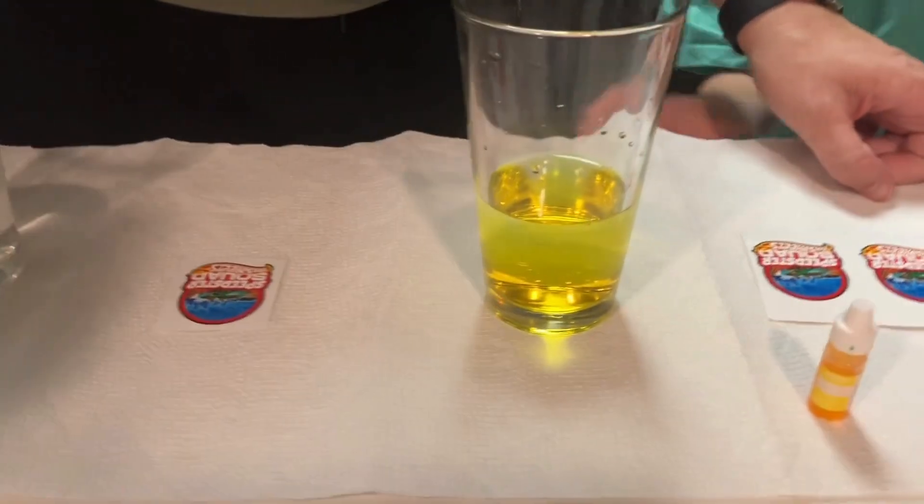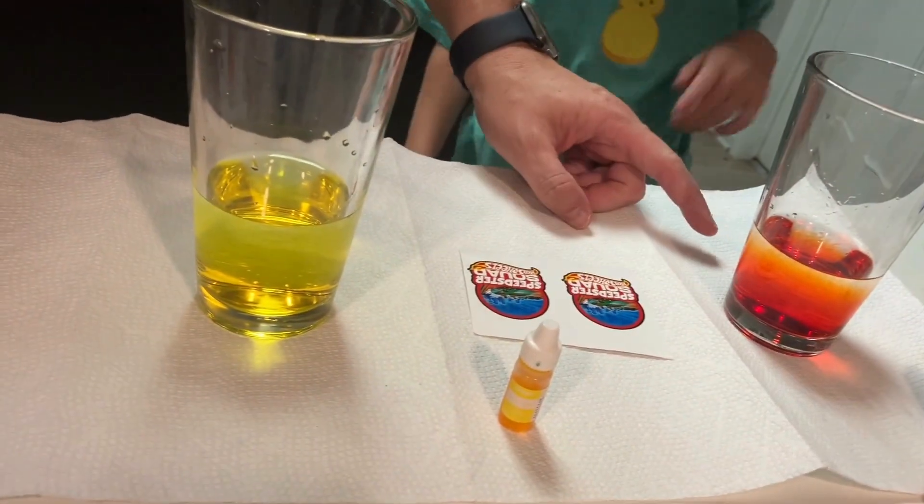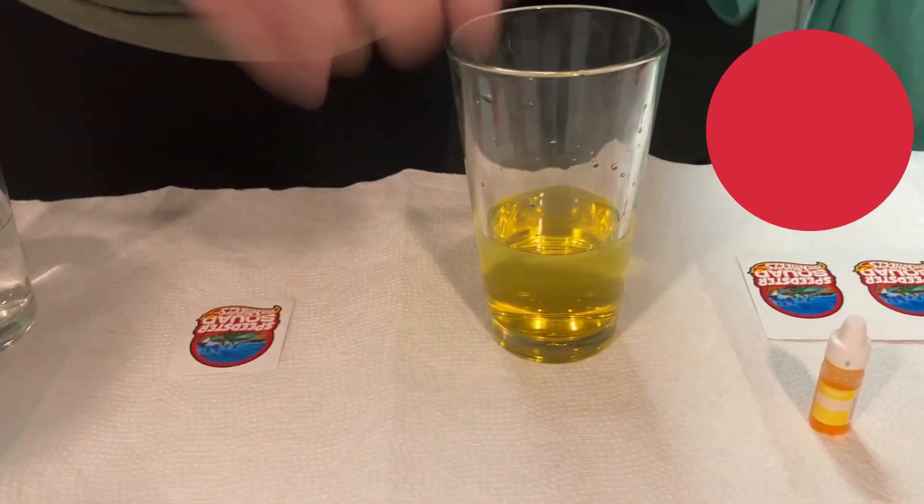What color is that, Jackson? Red. What color? Red. All right, you want to do green, purple, or yellow-green? Purple, yellow, green. All right, I'll do it. And then we got our third one, yellow-green.